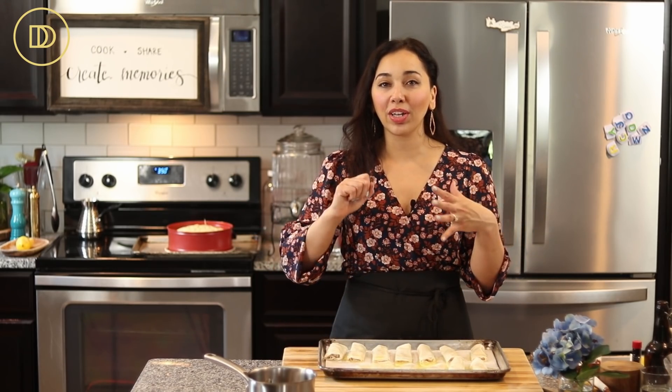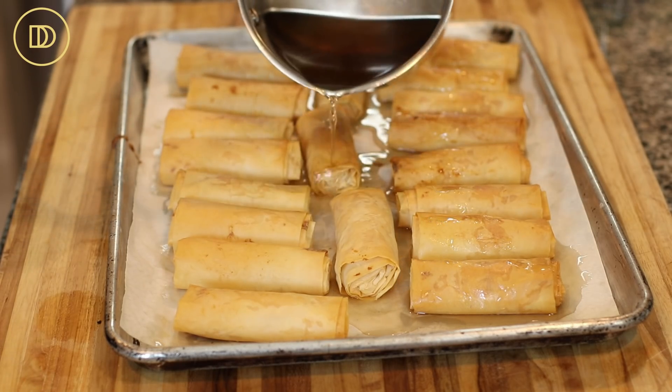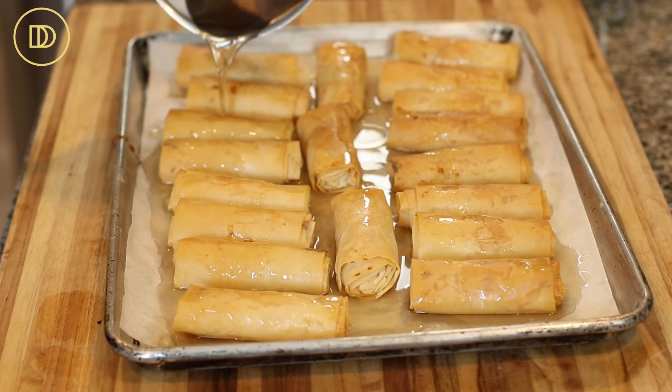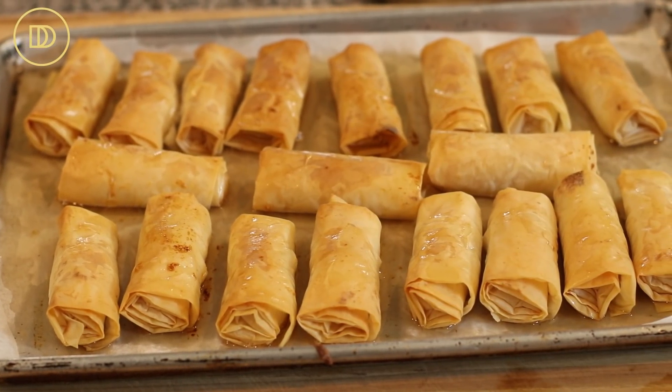Once they come out of the oven, drench them with that syrup. Let them sit for about 30 to 40 minutes until the syrup is absorbed, and then they're ready to serve. The floyeres came out of the oven, were drenched in syrup, and sat for a little while — which is the hardest part. I made myself a cup of coffee to enjoy. The house smells amazing — anytime phyllo is baking it smells like dessert heaven, like a bakery.